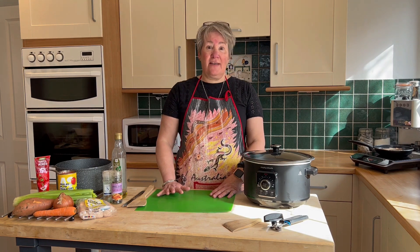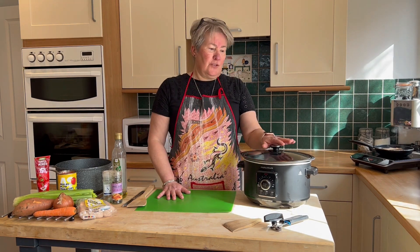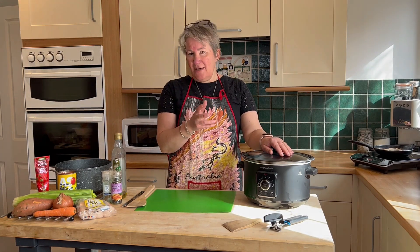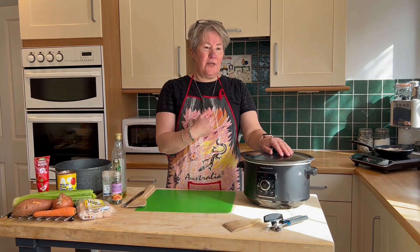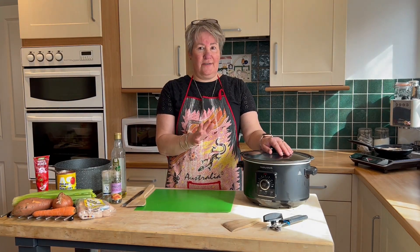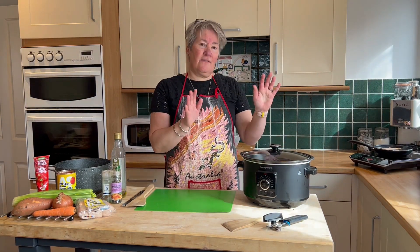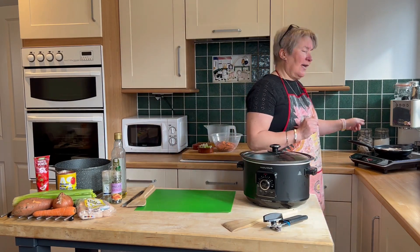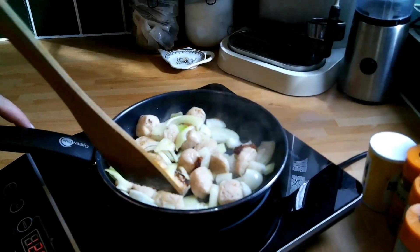Sausage casserole, everybody's favourite. So you could put on your slow cooker and heat that up for about 10-15 minutes, because what you want to do is start to cook your sausages and your onions. But for speed, or if you've got to go out or whatever, you can fry them off. So I've just been frying mine off here.